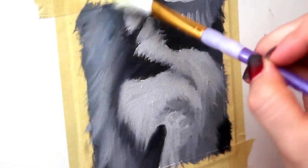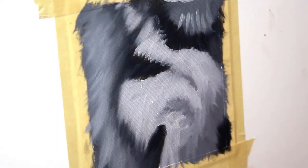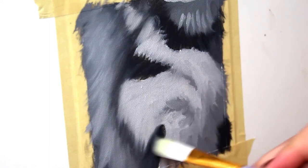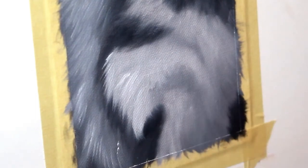Now take some time to blend out those brush strokes so that you get a nice soft fur-like texture. Then it's time to start building up some of that fur texture.